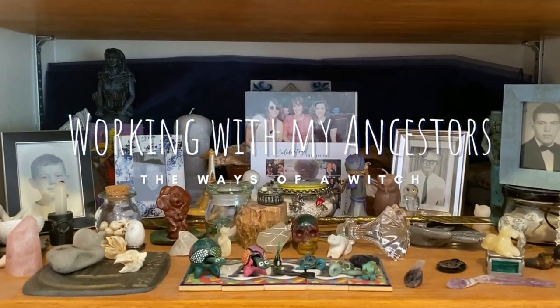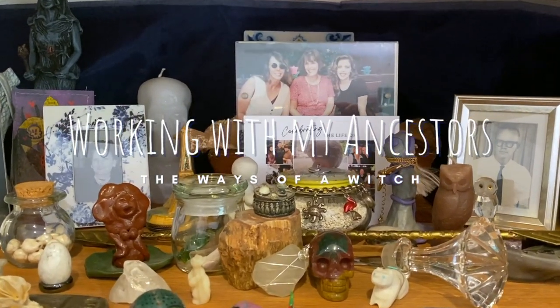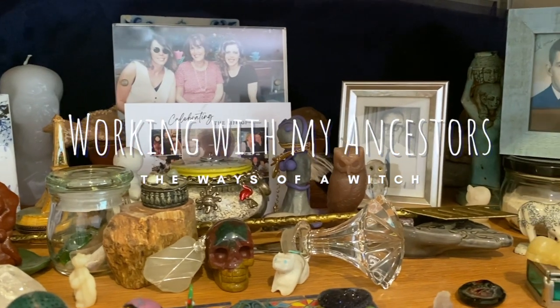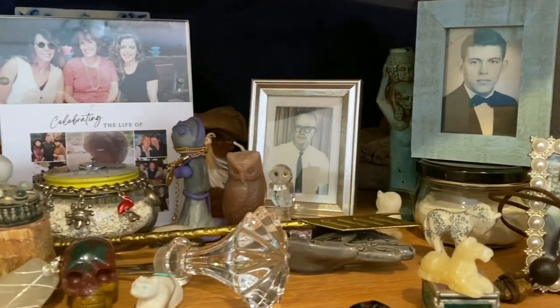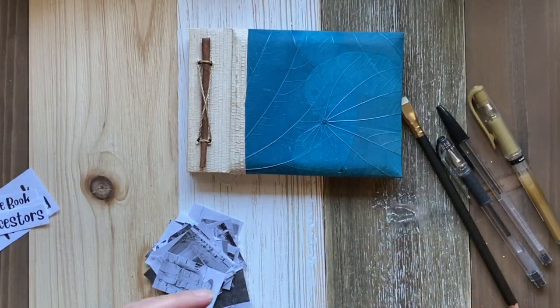Hello witches and magical kindreds, I'm Kim, welcome to my channel The Ways of a Witch. Today I'm going to show you a few ways that I work with the ancestors.